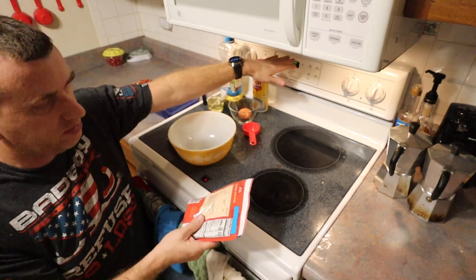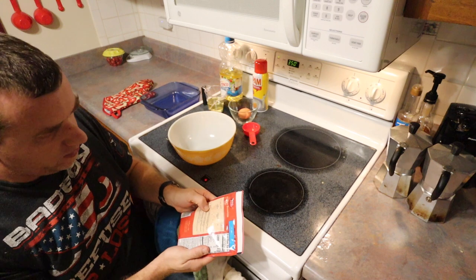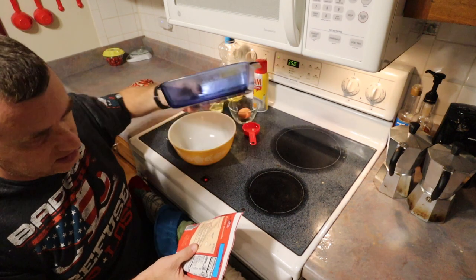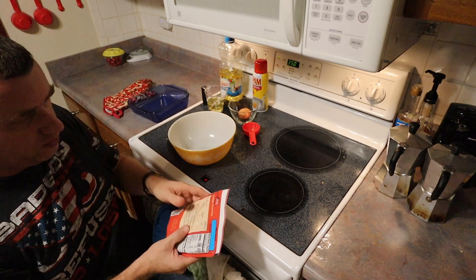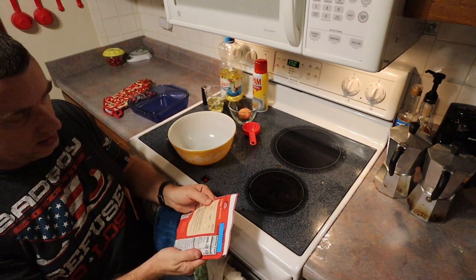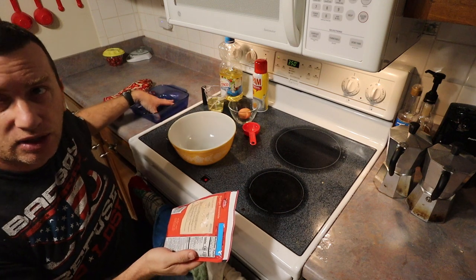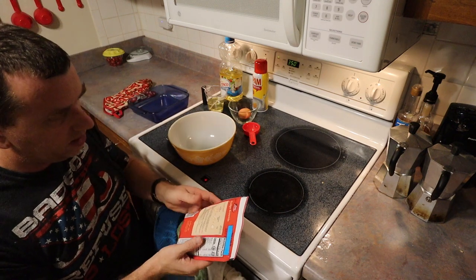So the first step, you turn on your oven. The oven says here 350 for a shiny or glass pan — this is a glass pan obviously — and 325 for a dark or non-stick pan. It does say to grease the pan, and we're going to do that when we get it all prepared.